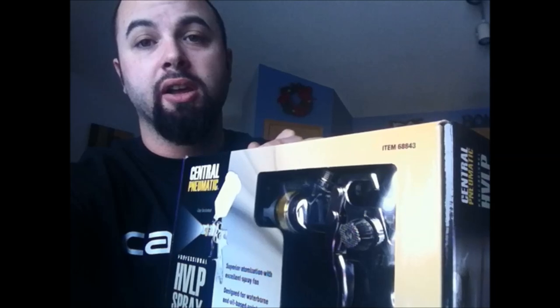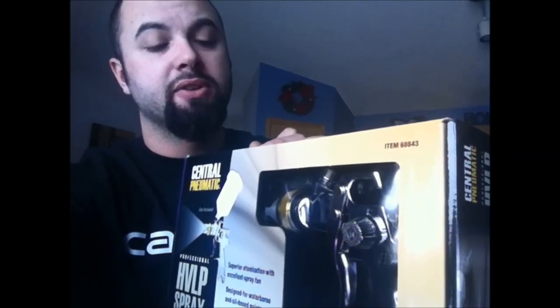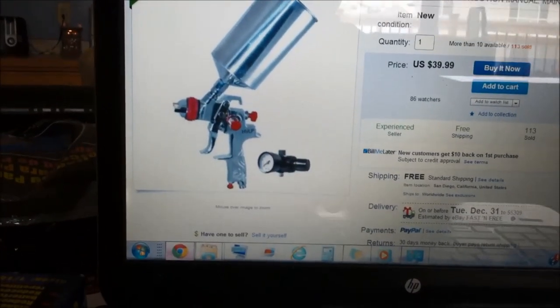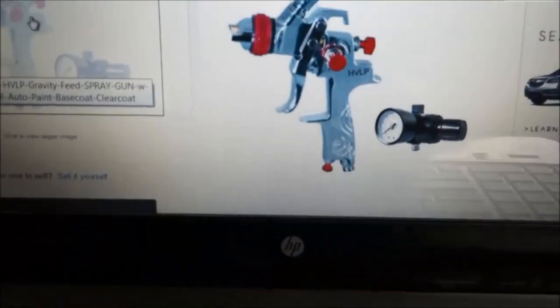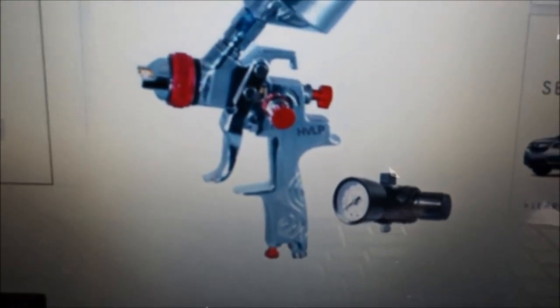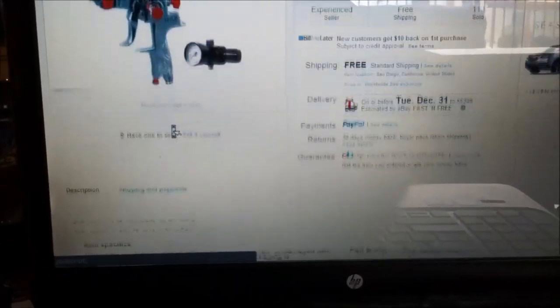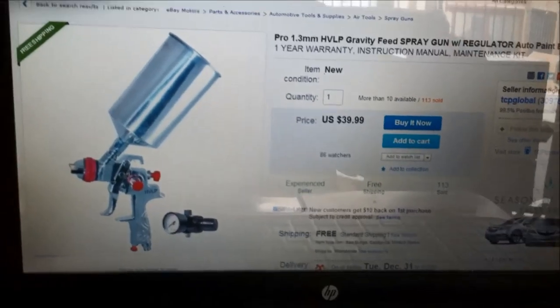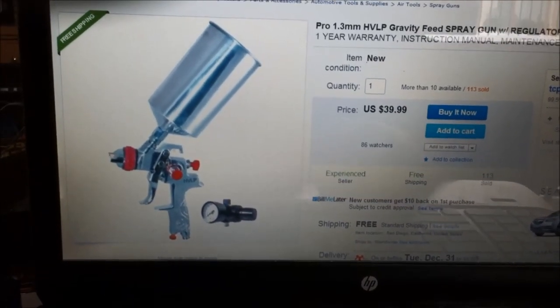It's fairly new to Harbor Freight. I have seen the gun body before, so I know this gun body is being supplied to other companies putting out guns similar to this for actually less money. On eBay I found this gun being sold by a couple different companies — the body is the same, it has the same pattern on the handle, and HVLP is printed on it. It's a very similar gun, but put together by a different manufacturer with completely different buttons, tip assembly, and cup. This one comes with a regulator and is priced at about $40 with free shipping.